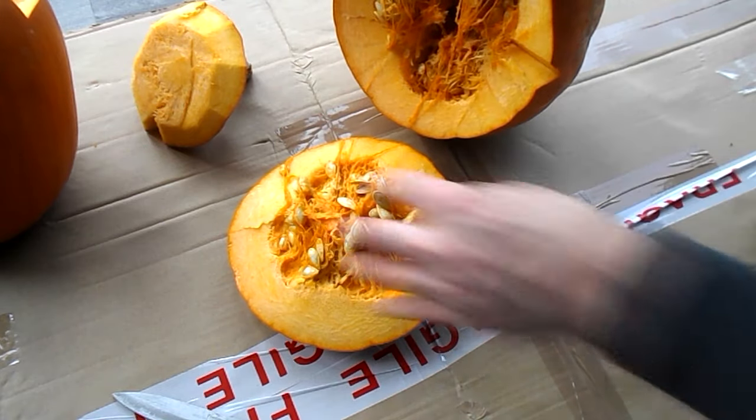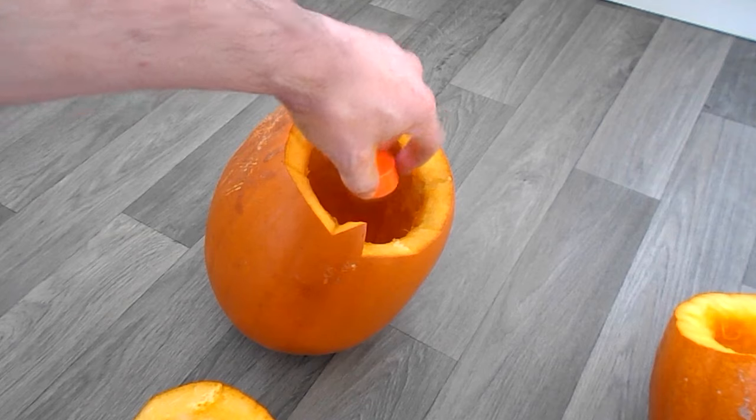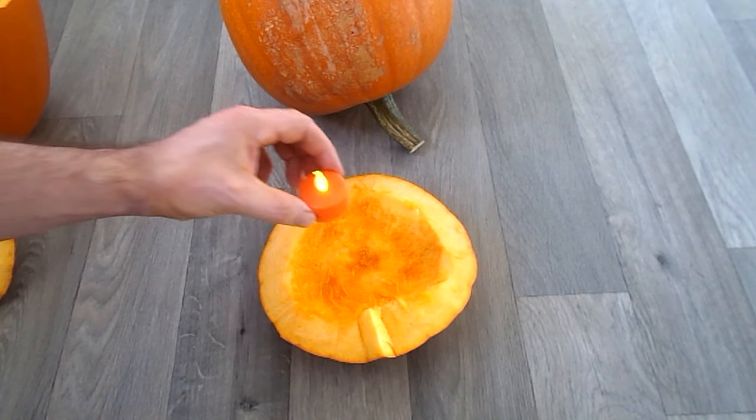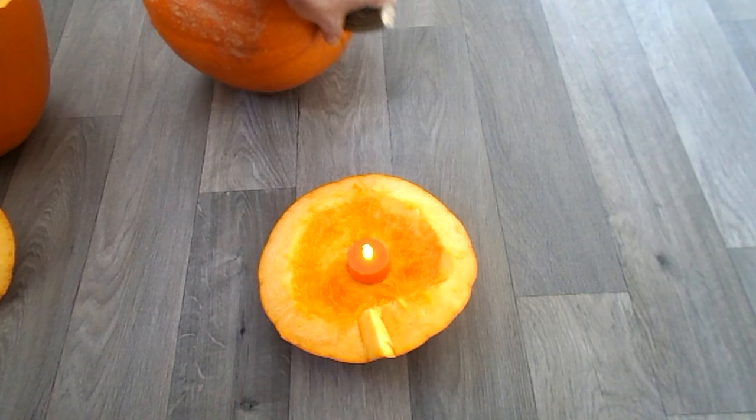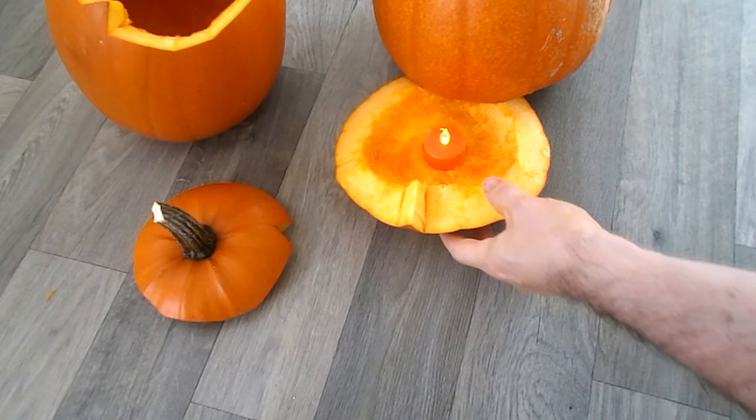If you use a traditional candle, you'll run the risk of burning yourself while trying to put it in. But with the bottom method, you don't have this problem. And a top tip —